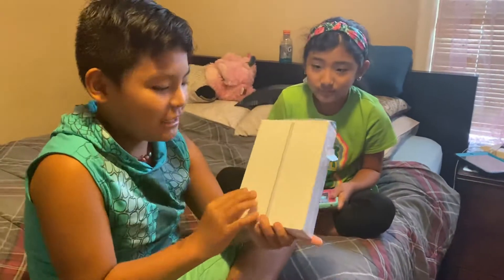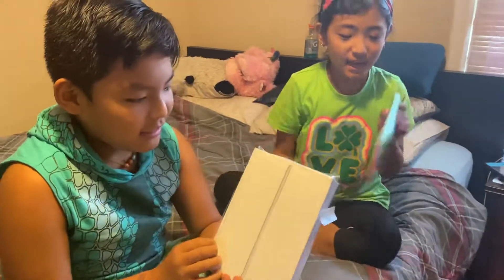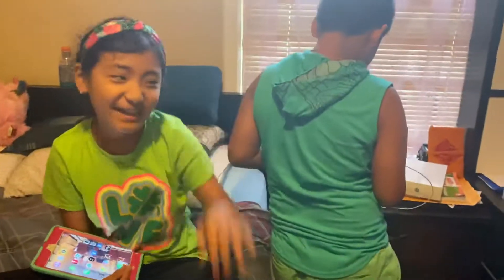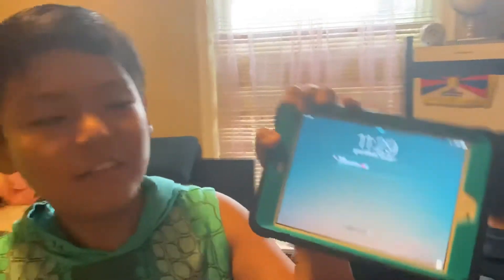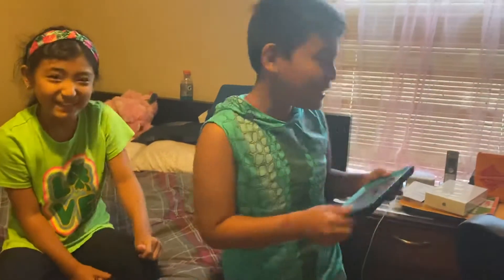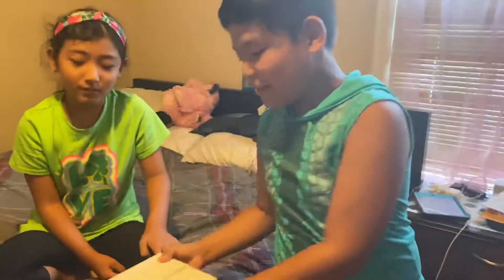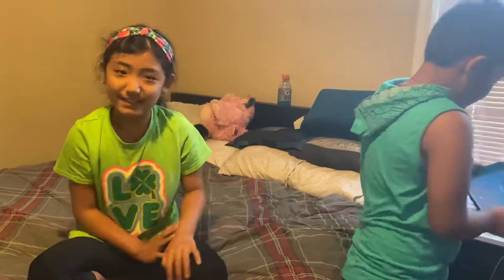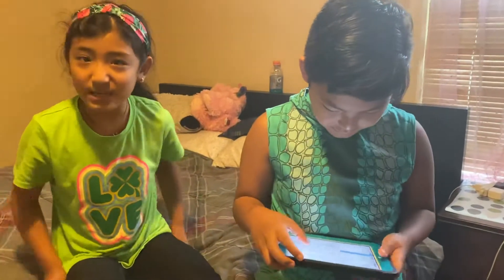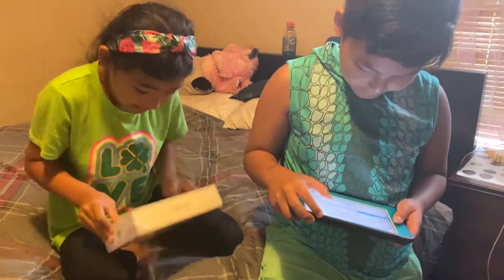Today we're opening my new iPad Mini that I just got. I already have mine but I dropped it in the water. This is my old iPad Mini — that was my iPad when I was two years old, I broke it. So he gets to use mine, and it's pretty old. I broke four iPads. It's the oldest iPad, still on iOS like 9, and it only has 16GB. Mine is 128GB. Let's go open it!